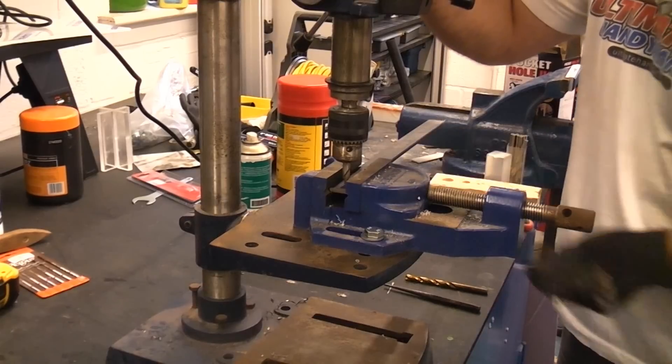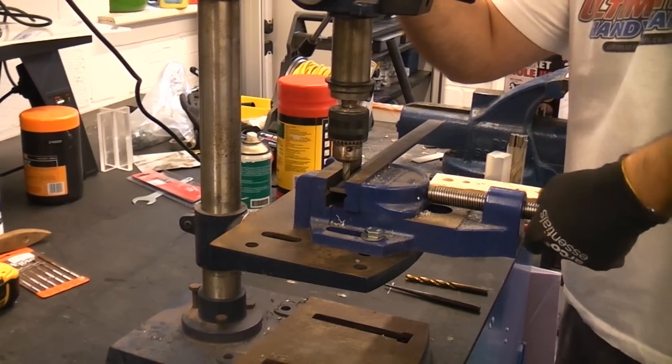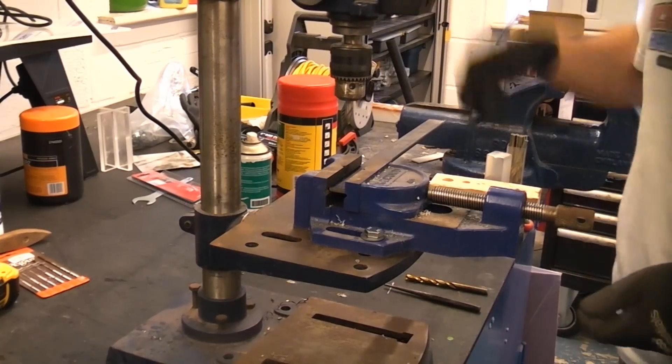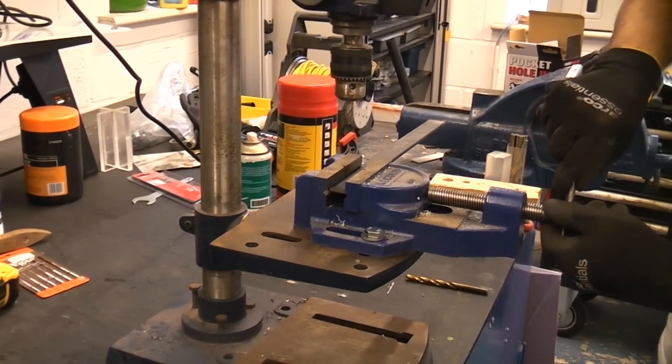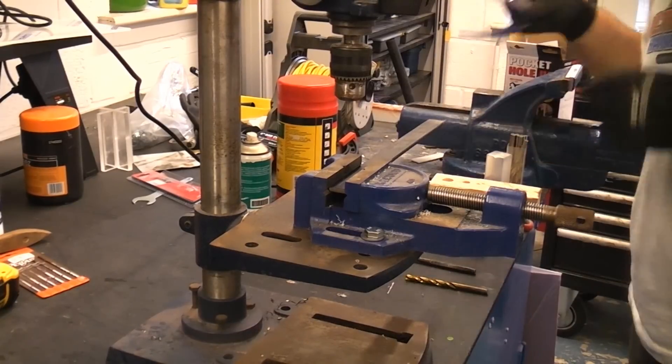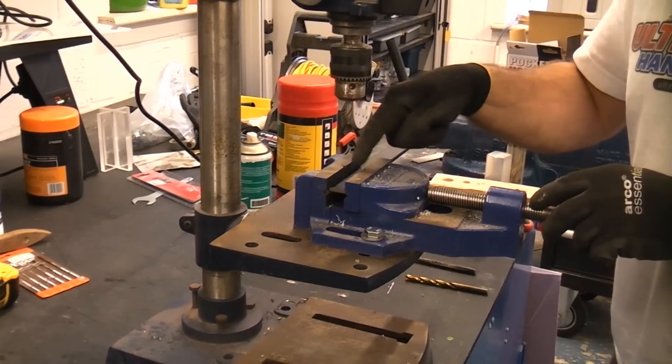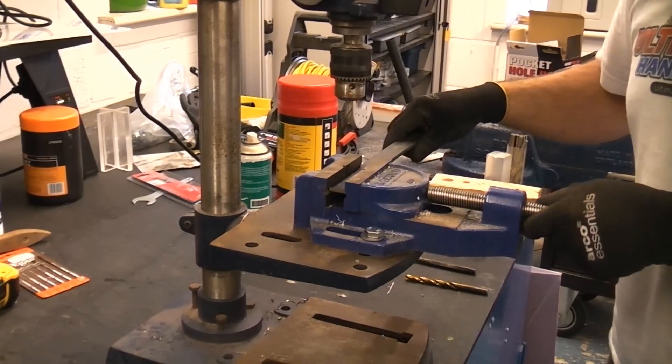A center drill will ensure that the hole is in the exact correct position. Before I go any further I'm now going to put some safety glasses on, and I'm going to proceed by center drilling all of the center punched marks.